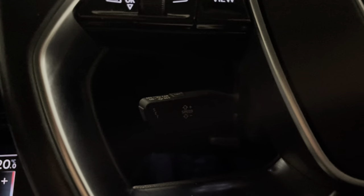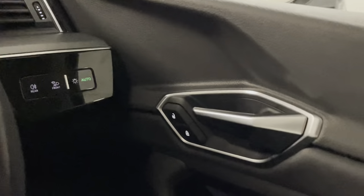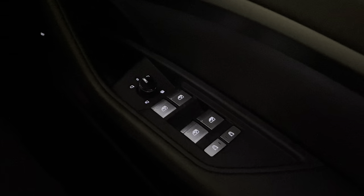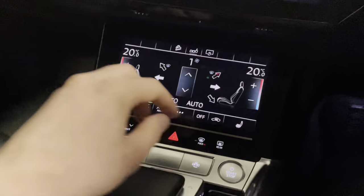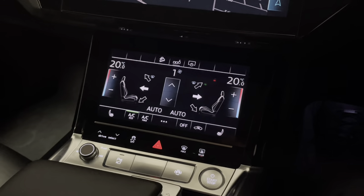We have cruise control just on one of the stalks behind the wheel, automatic LED lights, and a nice little bit of machined aluminium for the door handle. Electric wing mirrors with electric folding as well, with demisters and heaters. Nice detailing on the window switches. Electric front seats, the driver's side has memory as well. There's a boot release down there so you've got one on the key, one on the boot itself, and one down there. We also have heated seats with three different settings.